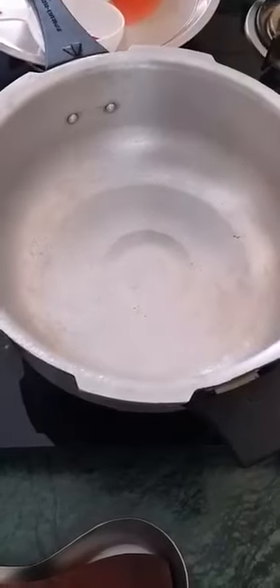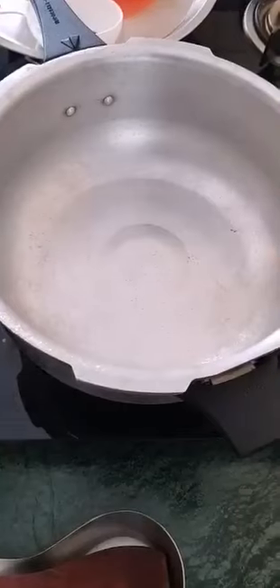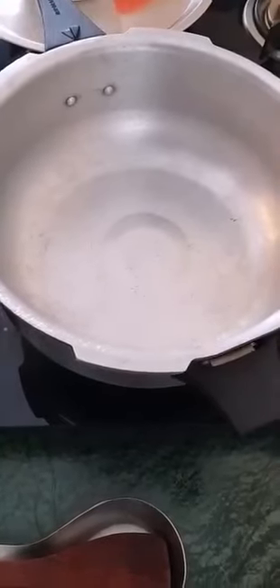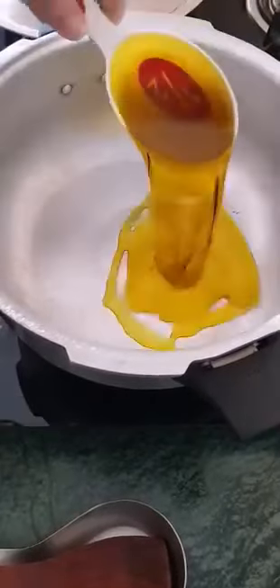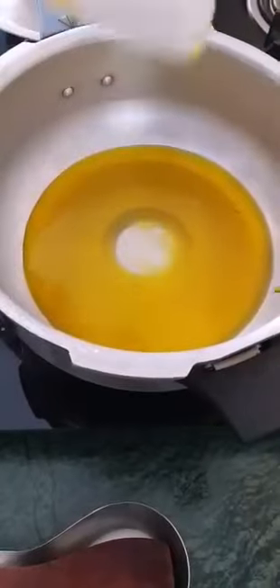Okay, come meet me at my stove. I'm starting. I've heated my pressure cooker. Now adding the usual half cup mustard oil. You can use any oil of your choice. If you're using mustard oil, like I always say, burn it to smoking point.